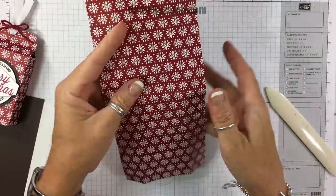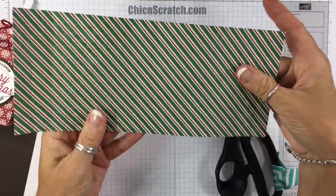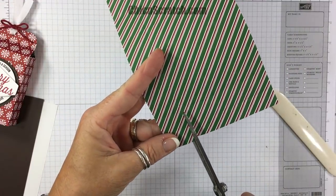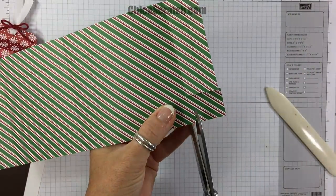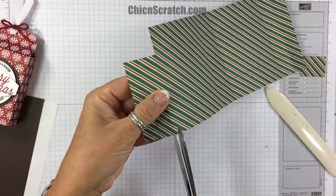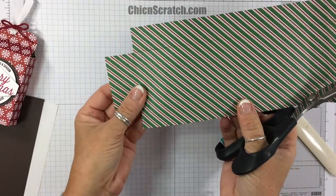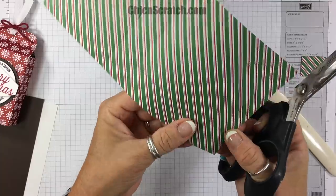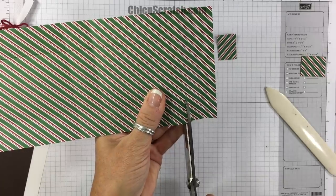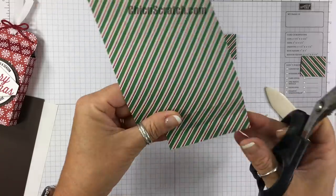I've folded on all the score lines. Now we're going to do some cutting. I'm going to turn it over on this side because it's a little easier to see the score lines. Sometimes with all the lights it's a little difficult to see, so we're removing that entire section, then going down to the other end and doing the exact same thing. I'm just going to fold that again so I can see it. This is a beautiful pack of paper.